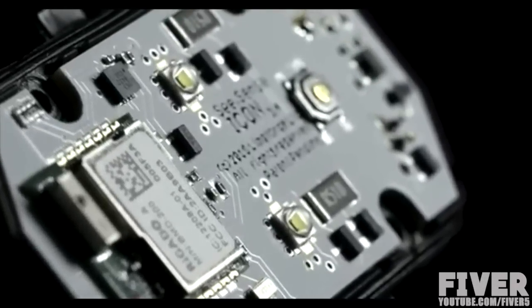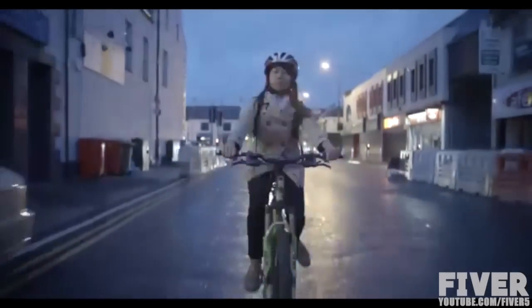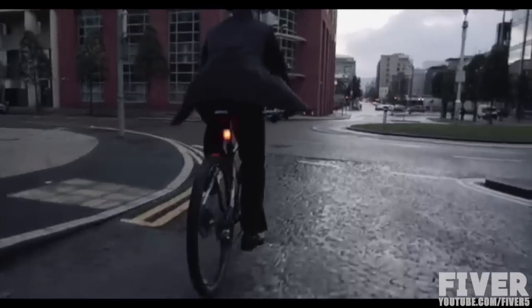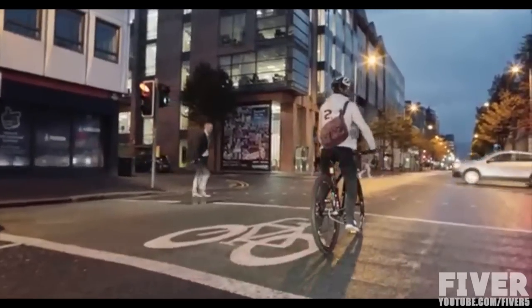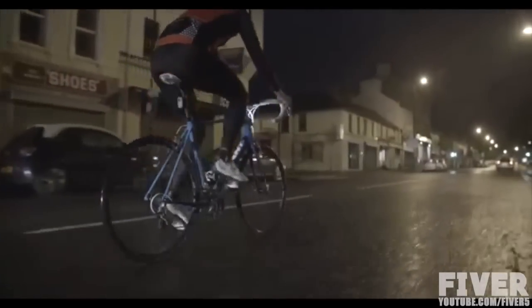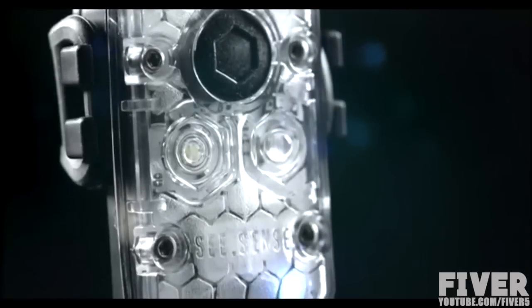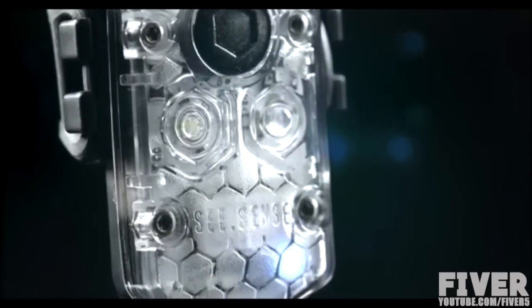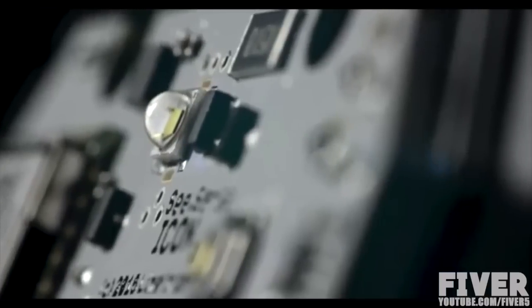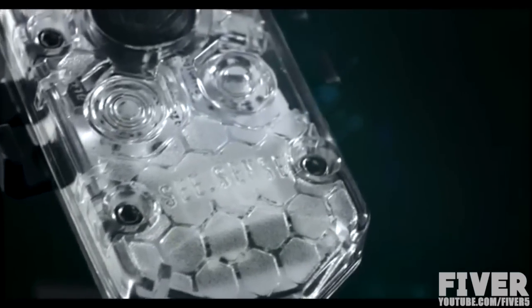Icon is the only bike light that can react to roundabouts, road junctions, and approaching car headlights at night, increasing its brightness and flash rates at times you most need to be seen. Icon is designed specifically for daylight visibility, just like car lights. It has super bright twin Cree LEDs and an impressive runtime — most riders will only need to charge it once a week.